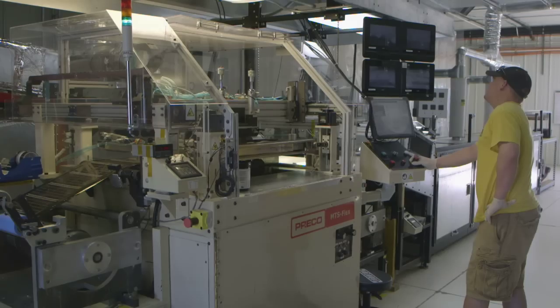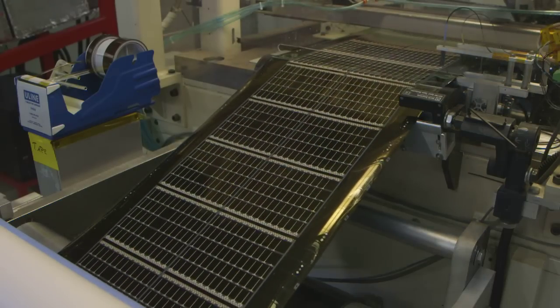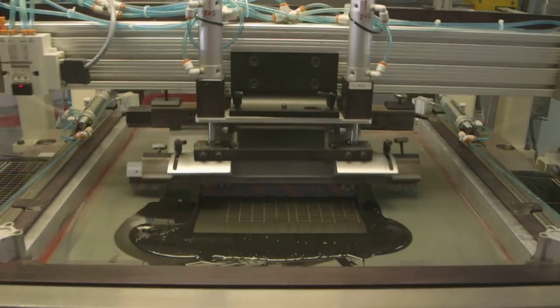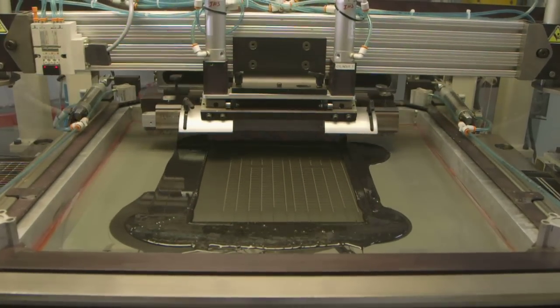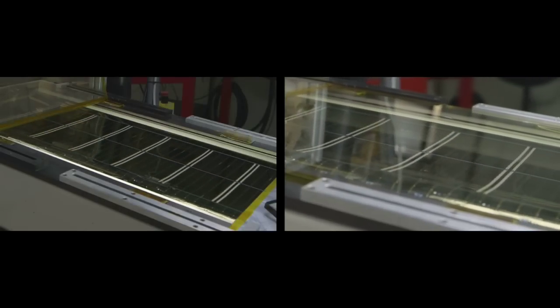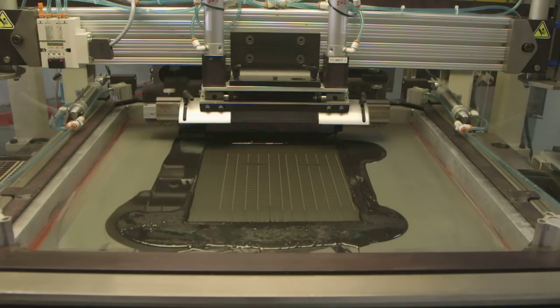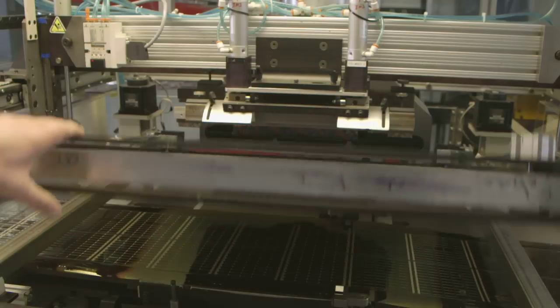From here the rolls are moved onto the printing stage. Electrical insulators are printed between the individual solar cells in order to isolate the positive and negative sections, and the roll is also run through a silver print machine. This machine prints conductive silver ink particles that increase electrical conductivity.